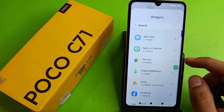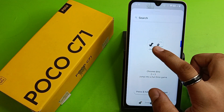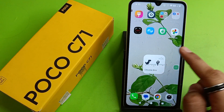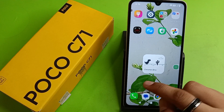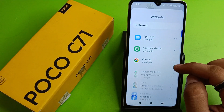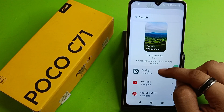Click on widgets, then you have to select the widget like this. You have to just hold it and click on this, and if you want to resize it just long press it. Let's try another widget also — click on widgets and there are lots of widgets here you can see.